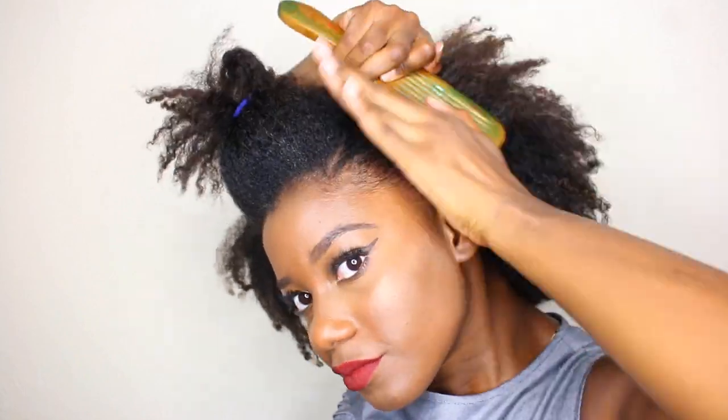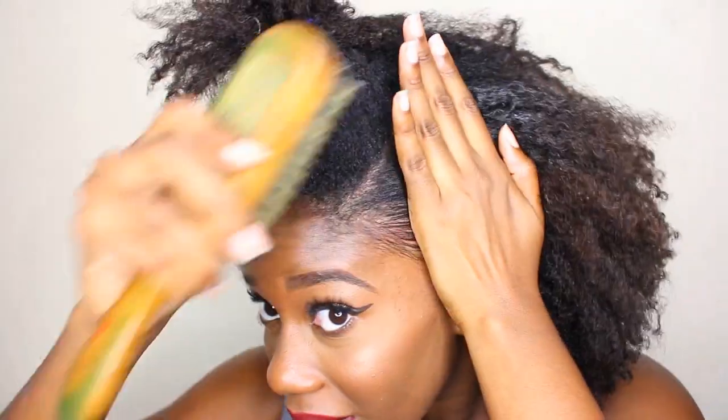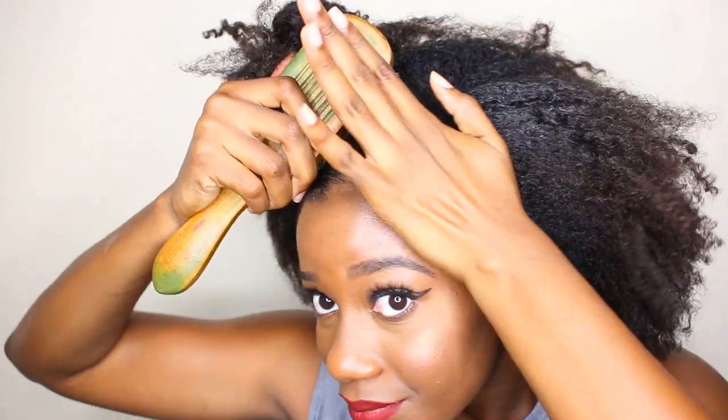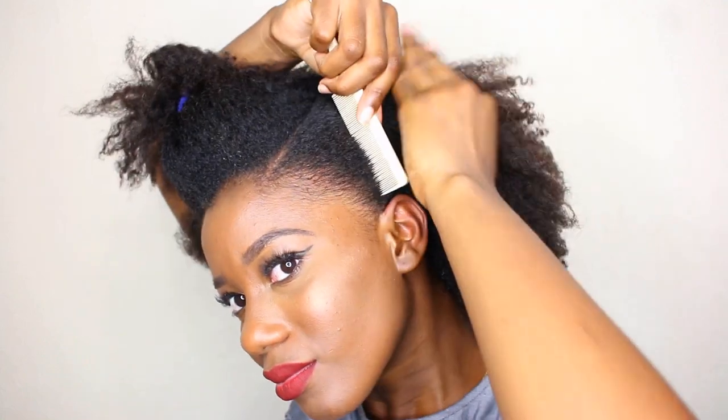And now with the soft bristle brush. Let's make sure the part is nice and visible. It's so smooth — even my small-tooth comb could easily go through right here. This is just to prevent the hair from looking lumpy and bumpy; we want it smooth and sleek.